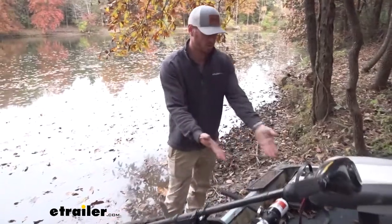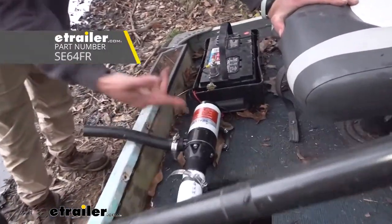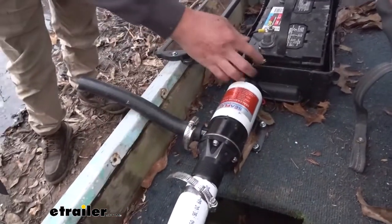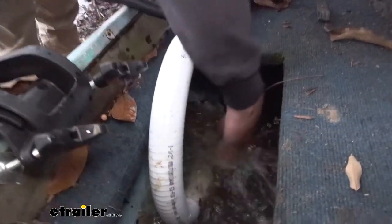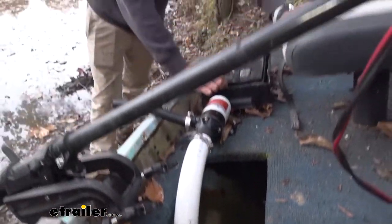So what we did was we put in a bilge pump. This is the Seaflow bilge pump. Basically what we did — we put this in here, grabbed some tubing, some hose clamps, and a switch so we can go from having water in the boat to having no water in the boat. Let's see how it works.